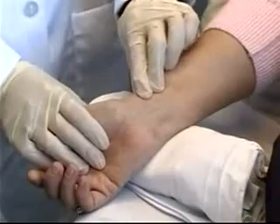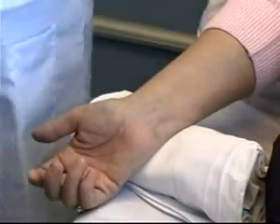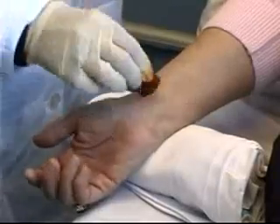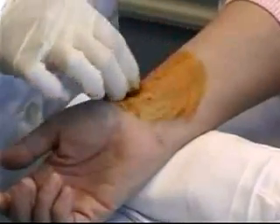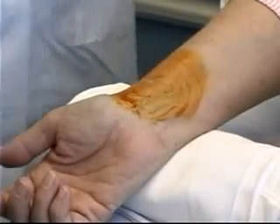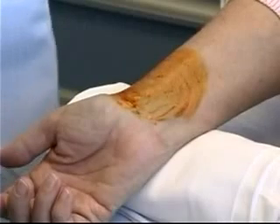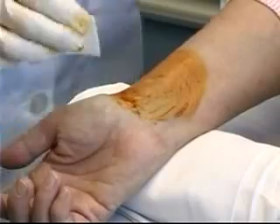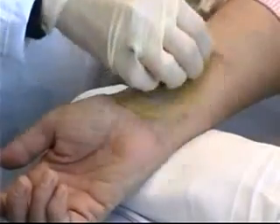Feel for the artery again — it's right there. The first thing to do is clean the area. Start with the povidone-iodine swab, beginning in the middle and cleaning in a circular motion. After allowing that to dry, wipe away the povidone-iodine with an alcohol swab.